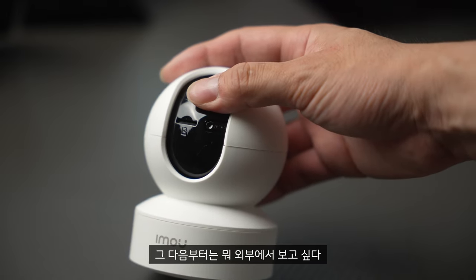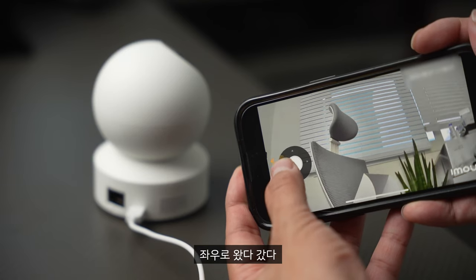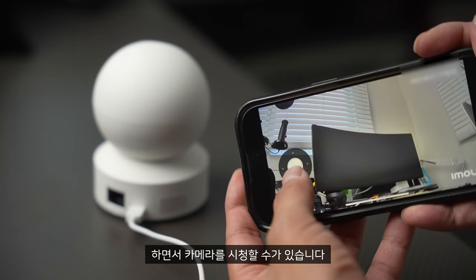그러면 자동으로 다 알아서 세팅이 끝나고 그 다음부터 바로 사용할 수가 있습니다. 엄청 쉽죠? 외부에서 보고 싶다면 앱 켜서 카메라를 구경하시면 되고요. 그 안에서 조이스틱 같은 것도 있으니까 좌우, 위아래로 왔다 갔다 하면서 카메라를 시청할 수가 있습니다.